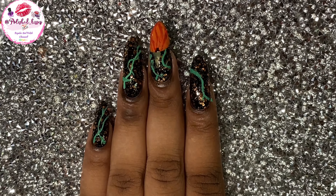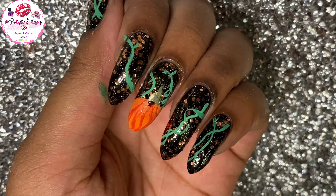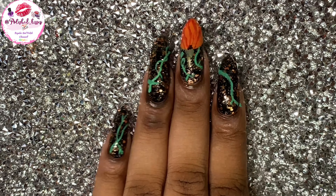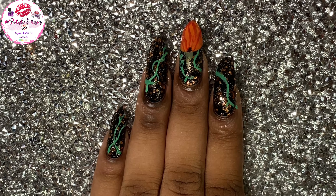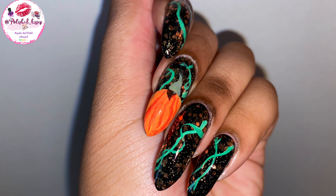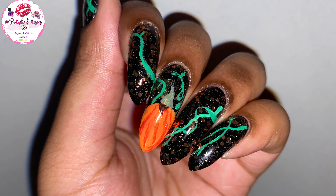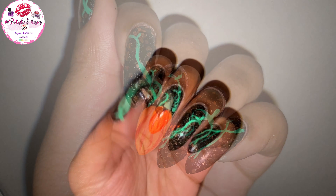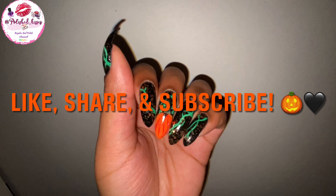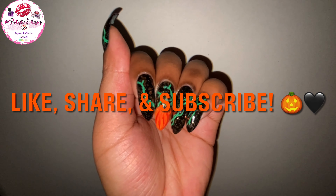And that's it, you guys. I really hope you enjoyed. Tell me what you're going to do for Halloween because I have no idea yet, you guys. Please like, share, and subscribe. Oh, and here are my swatch photos right here — so pretty, isn't it, with the glitter and everything. Please like, share, and subscribe, and I'll see you in the next video. Bye, guys!